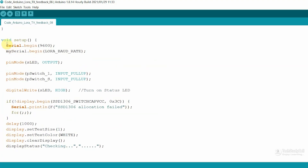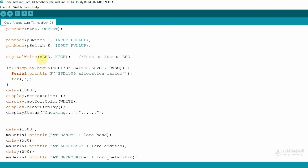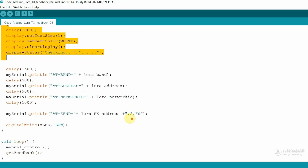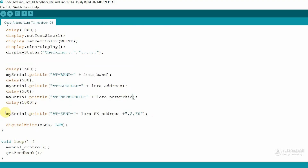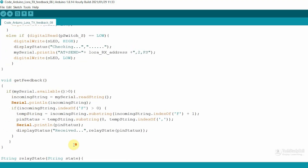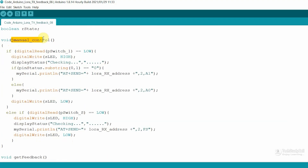Now let me go to the void setup. First we are defining the baud rate, then configuring the display unit. After that, we are configuring the LoRa module using AT commands with the predefined values. After configuring the LoRa module, we are requesting feedback from the receiving end. Then in the void loop, we are calling two functions: manual control and get feedback. In the manual control function, if you press the on-off push button, we check the current pin status — if it is 0, we send an AT command to the receiving end.